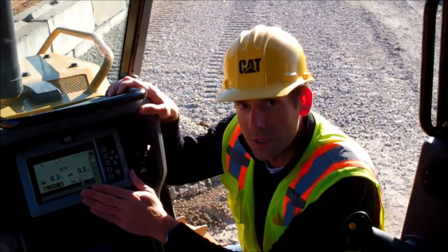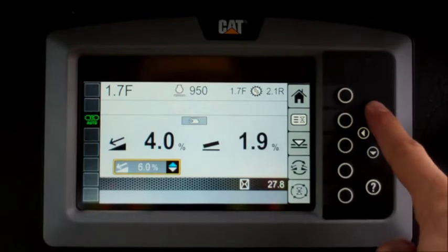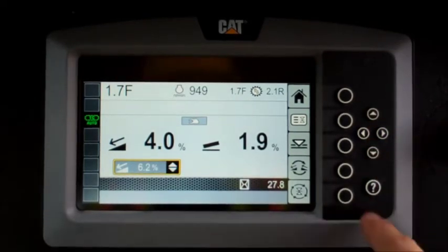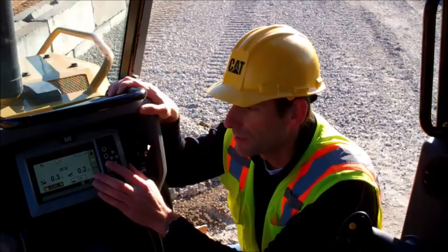In order to change the recall value, simply increase or decrease the arrows on the navigation screen, or you can use the match slope button that will transfer the current blade position to the recall value.